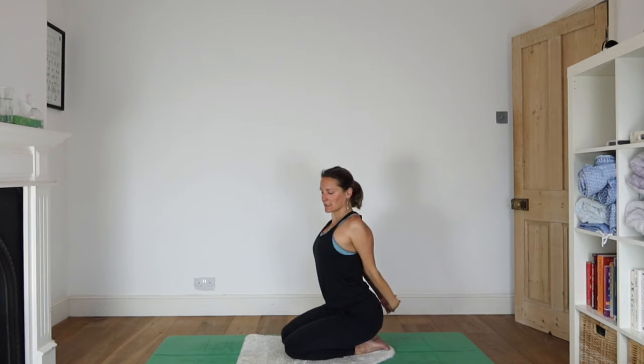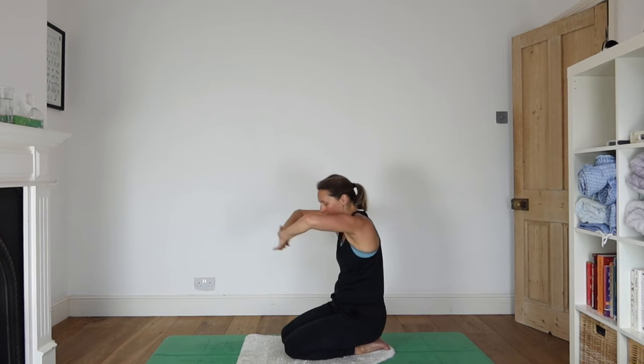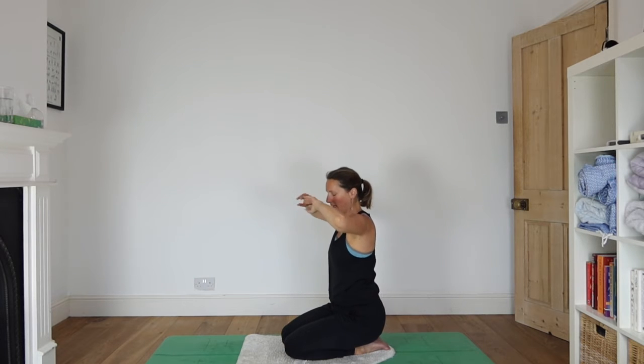Press the arms away as you inhale and look up, breathing into the front of your chest. Then releasing your hands, take your arms forward, interlink your fingers, press your palms ahead of you. Drop your chin to your chest — back of your heart stretches. Coming back to centre.